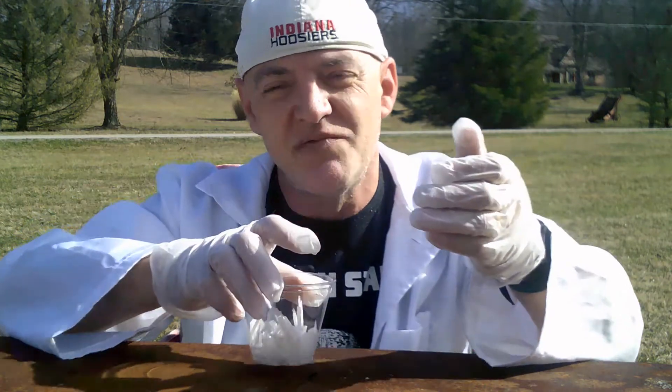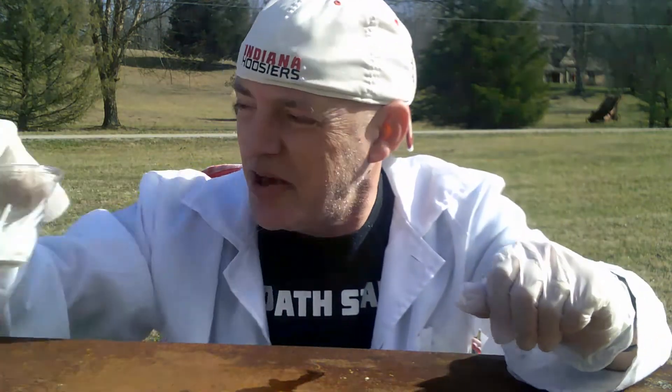It's a fun project, so give it a try. Follow me on Instagram at BrianBaxterScience. Thanks for watching. Don't forget to subscribe, and I'll see you next time.